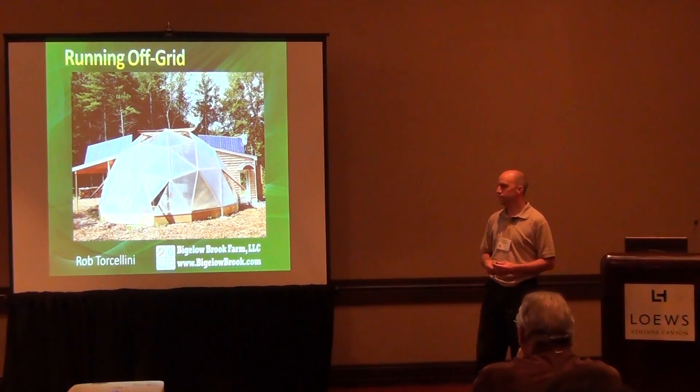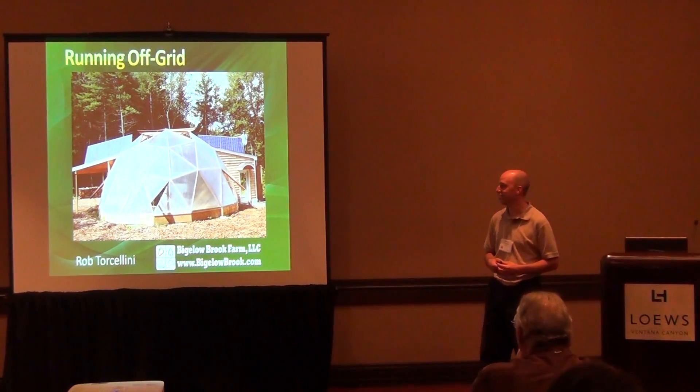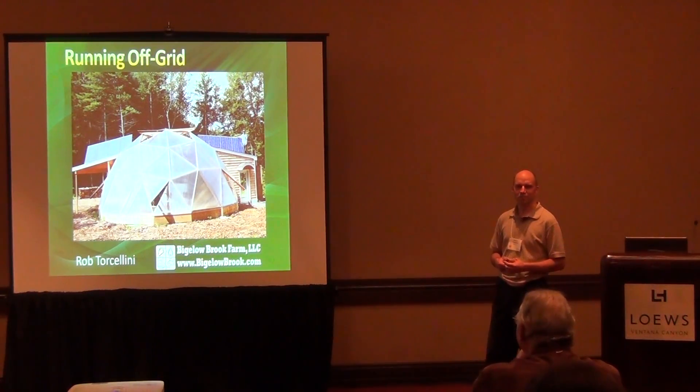I'm also the director of information technology at Iwaki America, where we manufacture metering pumps, process pumps, and controllers. I run the IT department there and don't have a whole lot to do with the pump industry. But I can get pumps cheap if I need to. Ironically, I don't use any Iwaki pumps in my greenhouse — they're nice mag drive external pumps, but I use submersible pumps in my system, and they don't manufacture those.